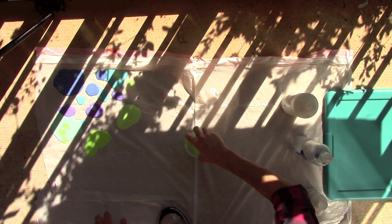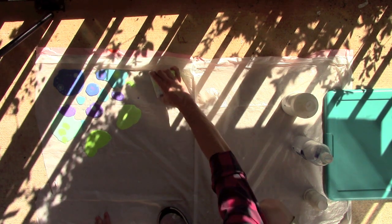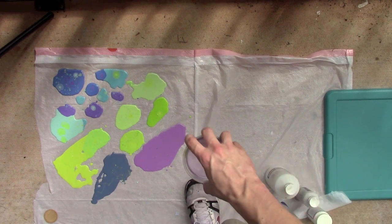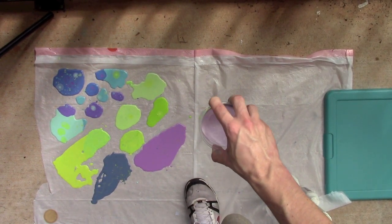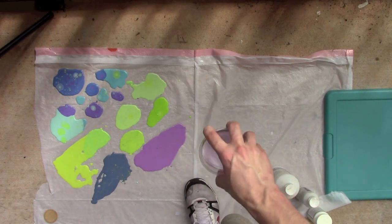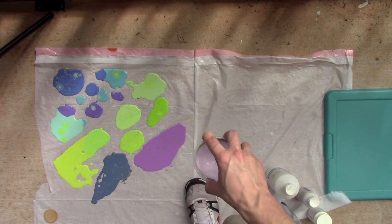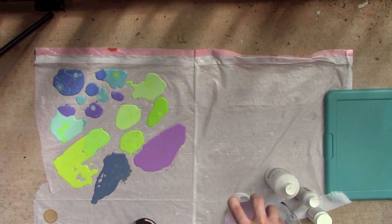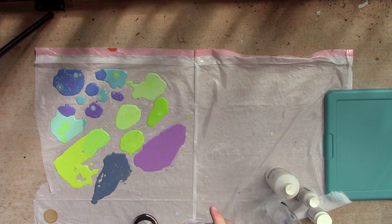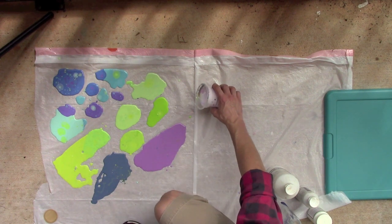Whenever these dry, they're going to be more transparent, assuming you're using a clear medium. Now, as you can see, I have some colors poured out and I'm going to start making some neutrals. That way these bright colors have something to pop on top of. I'm making a white, making sure it's a very fluid consistency. If it's too thick, it's not going to pour and spread well, and it'll kind of be a waste of the product.